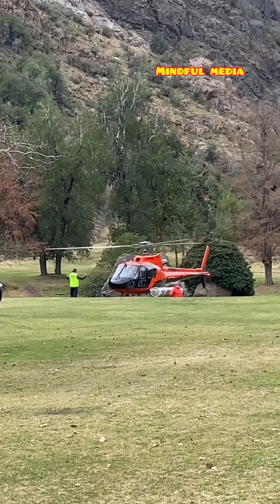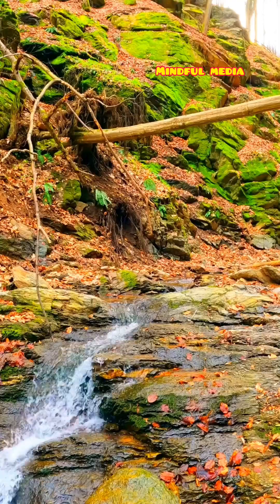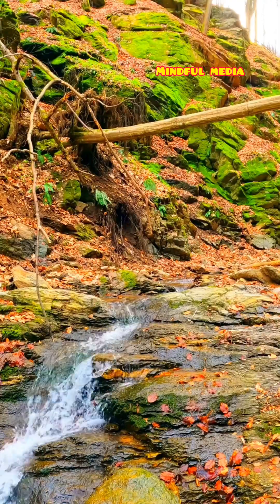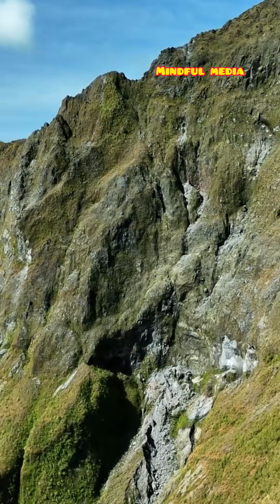First, they put a net of iron on the sloping mountains to prevent erosion. Then, they spray hydro seeding over the iron net, which is a mix of grass, tree, and plant seeds. Within a few days, the seeds sprout, causing the mountains to become green. This helps maintain ecological balance.